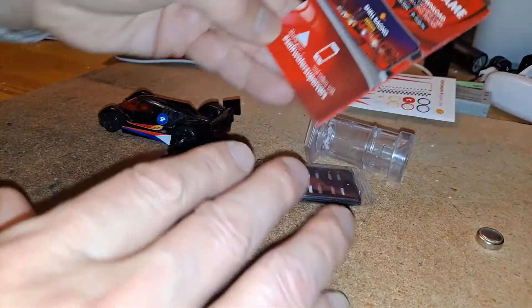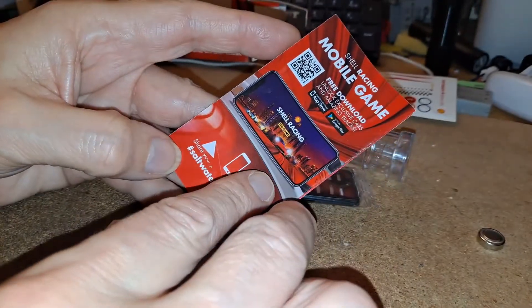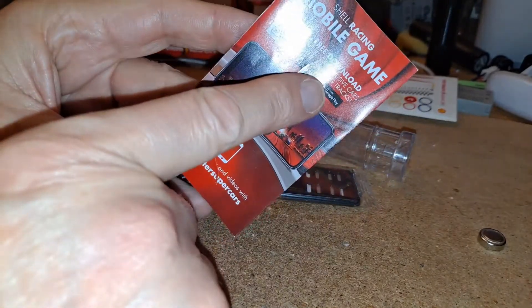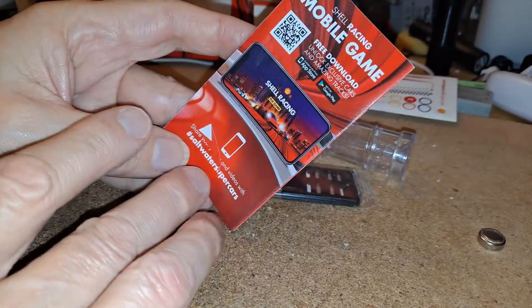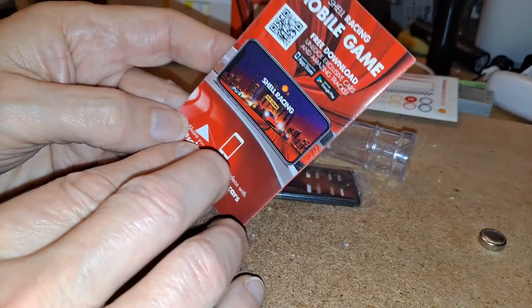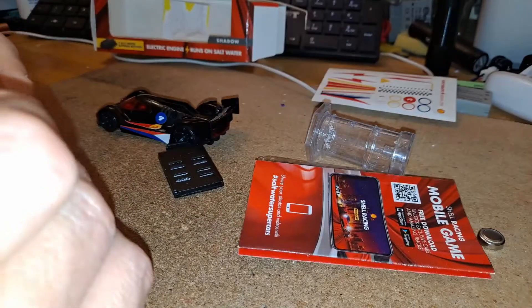This is obviously part of a set — Shell Racing. Free download, unlock exclusive cars and amazing tracks. So it looks like there's some sort of app that you can use; might have a look at that.